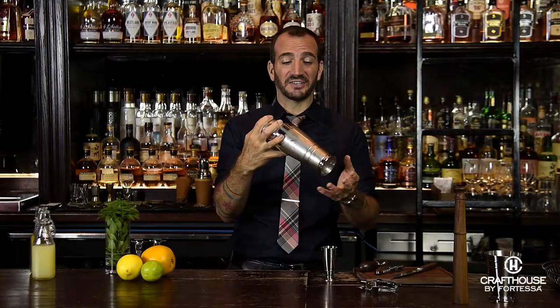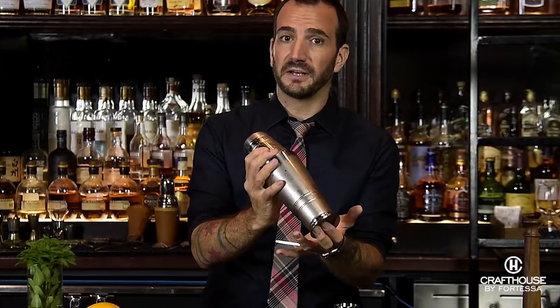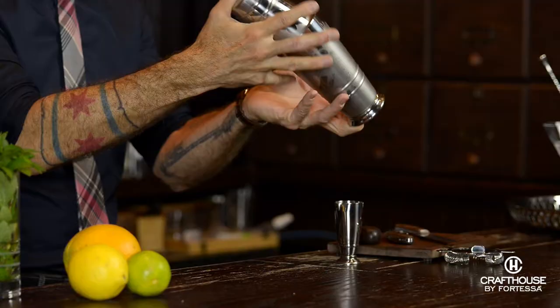Let's look at how to hold this shaker so it doesn't go flying across the room and so that we've got a comfortable grip on it. I really like to put two fingers underneath the bottom and wrap around it, and I like to keep one thumb over the top of the shaker. That way when I'm shaking, just in case the seal does open up, everything is still held together and I can keep it without dripping.